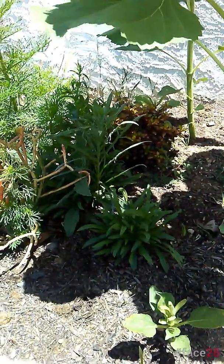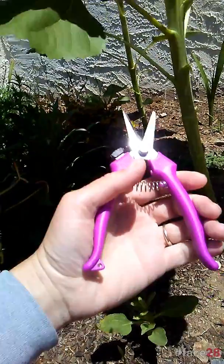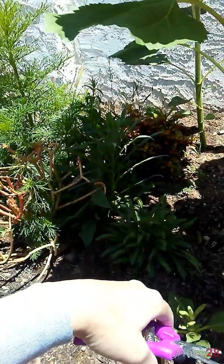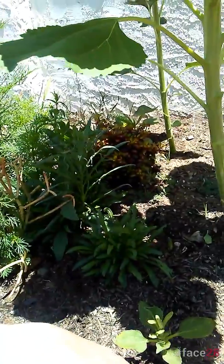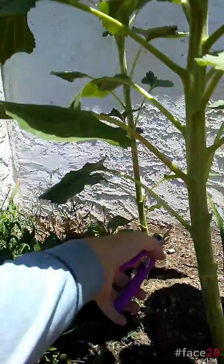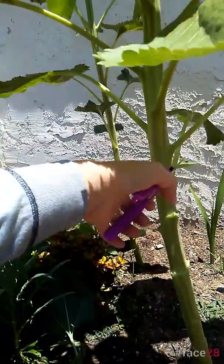So what we're gonna do real quick is just get our nippers and cut off a few of these leaves so that these other little guys have a chance to get as much sunlight as this big guy is getting. Don't be scared if you have to do this, because he doesn't need these leaves anyway.